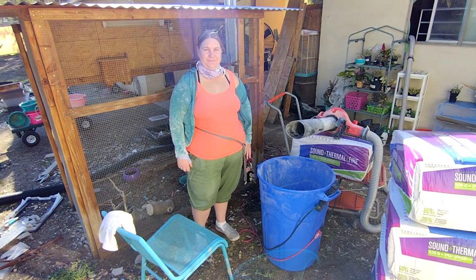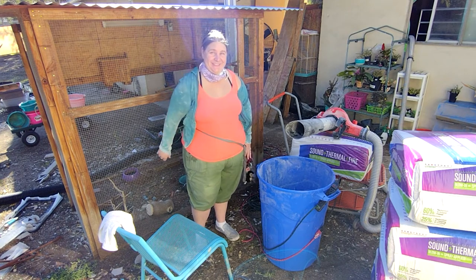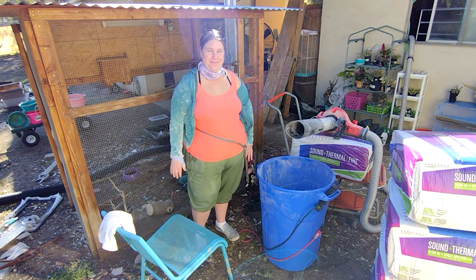Outside manning the blower we have my lovely assistant, Mrs. JK Feather Ranch. And she's going to tell you guys about the setup we're using.